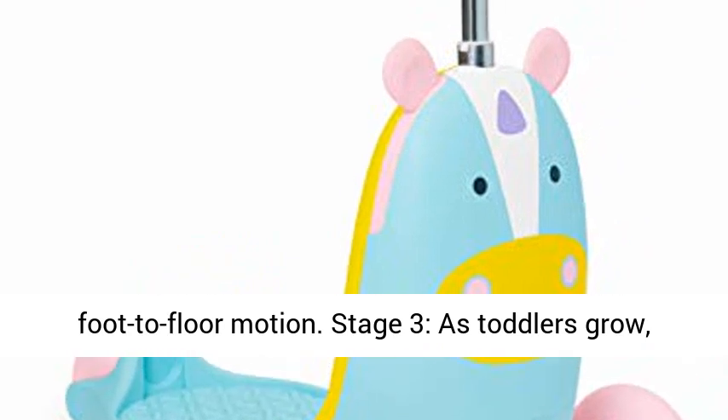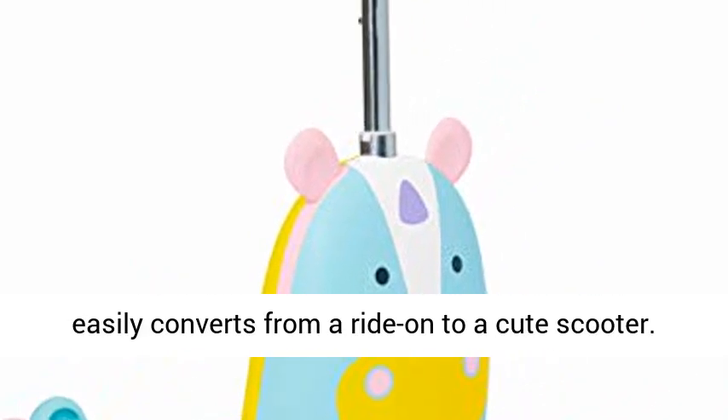Stage 3: As toddlers grow, the toy easily converts from a ride-on to a cute scooter.